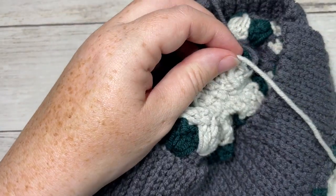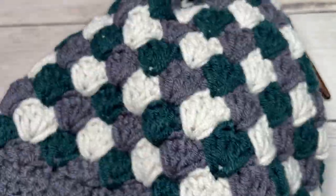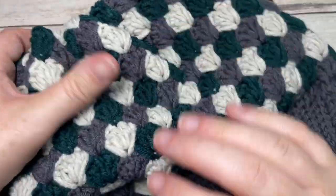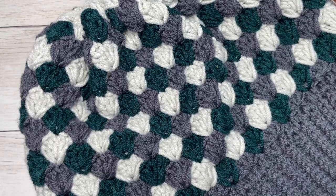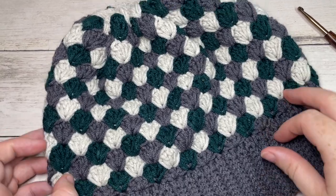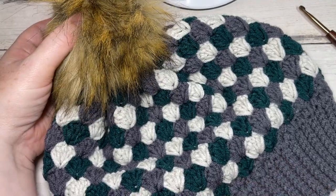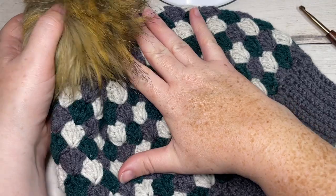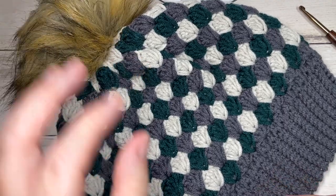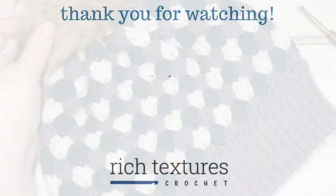Fasten off and weave in any remaining ends. Turn your hat right side out — that's your finished top. That's all there is to the Matheson Beanie! You can leave it as is or add a pom-pom to the top — completely up to you. Enjoy, and I look forward to seeing your finished hats. Share them on social media and tag Rich Textures Crochet. Happy crocheting!